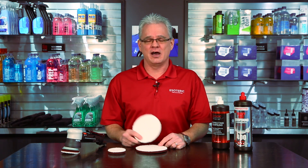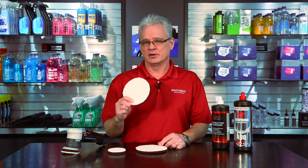Hi, I'm Todd with EsotericCarCare.com. Today we're going to be taking a look at the Meguiar's microfiber cutting disc.